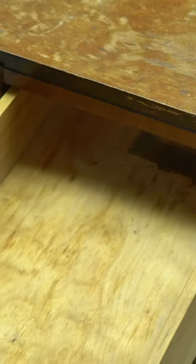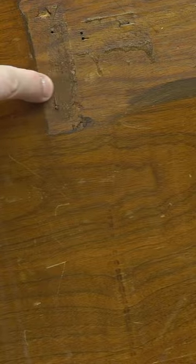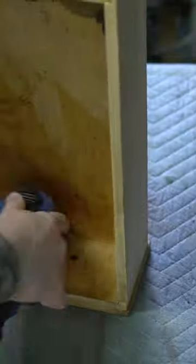I picked up these Art Deco nightstands from Facebook Marketplace, but this actually used to be a vanity. At some point the vanity got taken apart and was used as nightstands for quite some time.